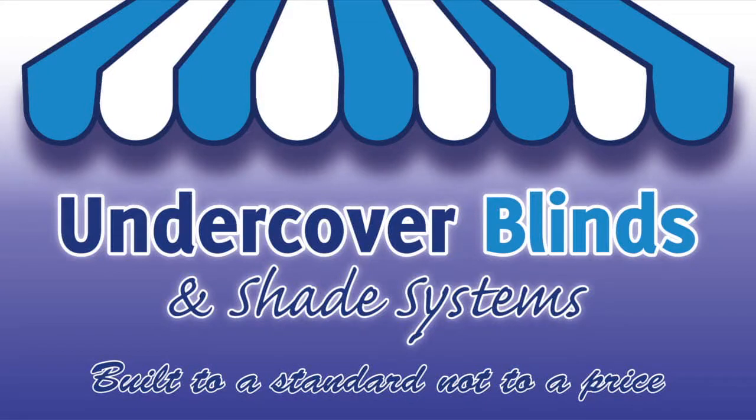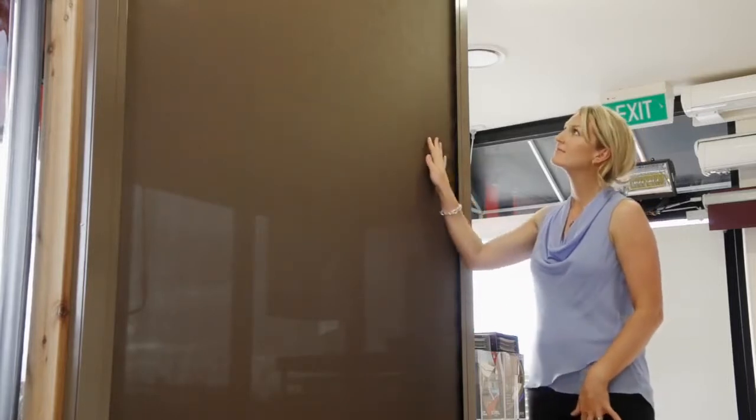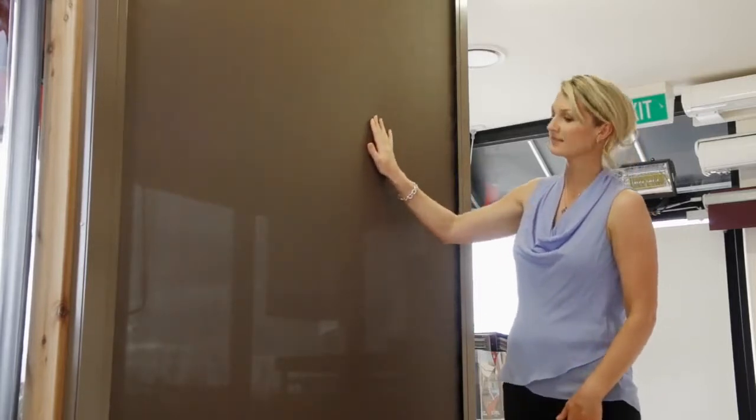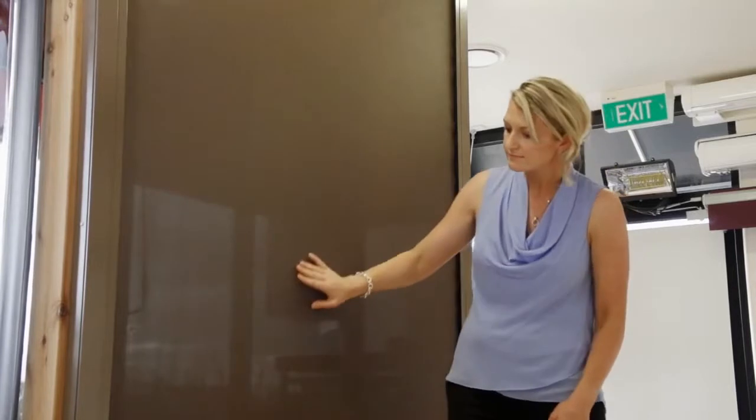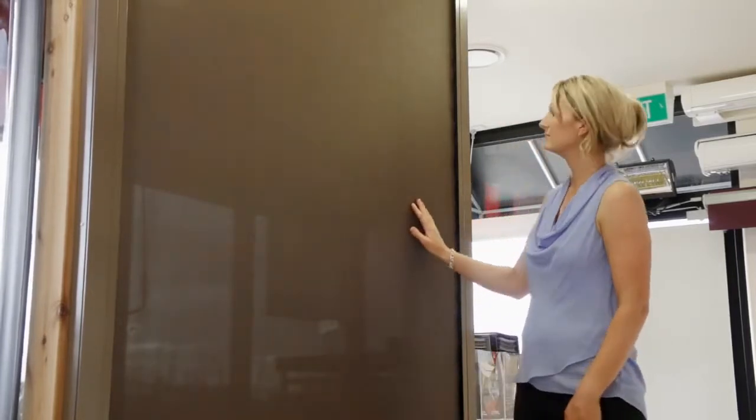Welcome to Undercover Blinds. This model is the eZip blind. The eZip is perfect for use on pergolas, alfresco areas and windows, as it can comfortably span up to 4 metres in width.